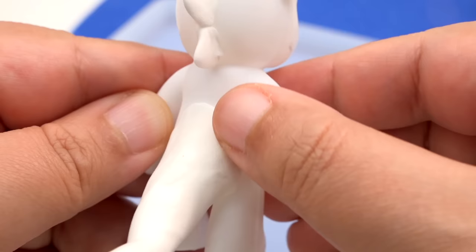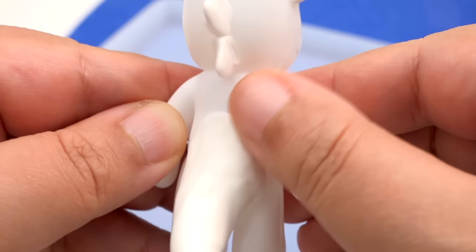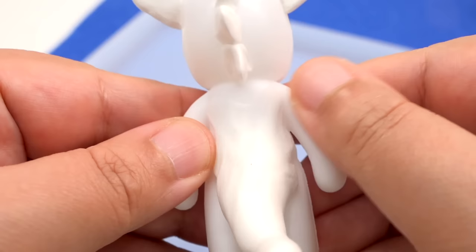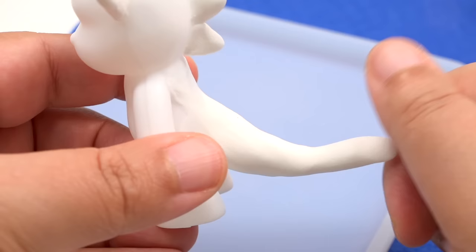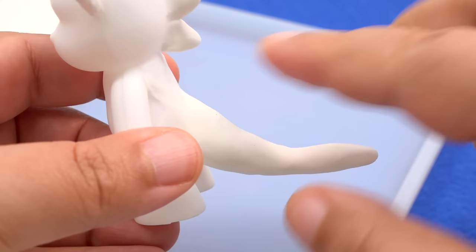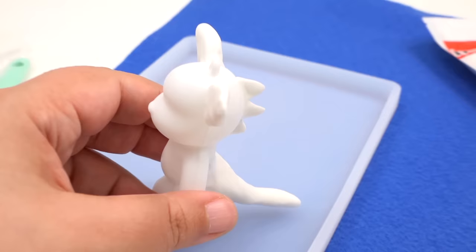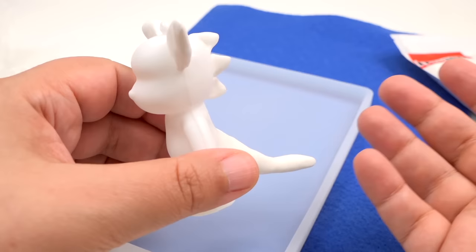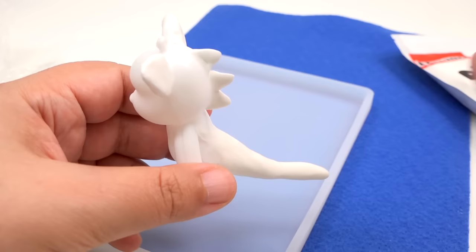I'm going to smooth the rest as much as possible to have an even transition close to the body. If you see that the clay is getting a little stiff, feel free to add some water. I'm going to add more spikes down the tail. Remember — if you're going to make this into a keychain, just be careful that pieces are not sticking out too far because it's going to get hit around in your backpack. Keep items as close as possible, but we're going to test all that right now to see what we can get away with.